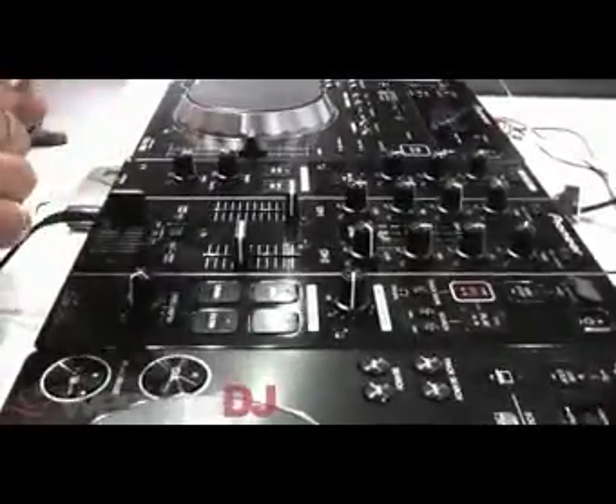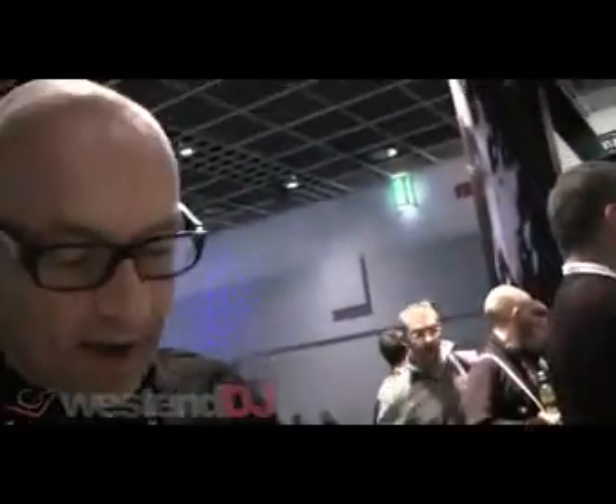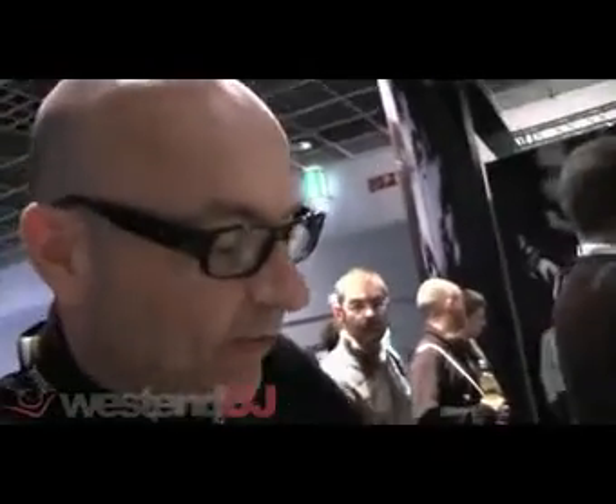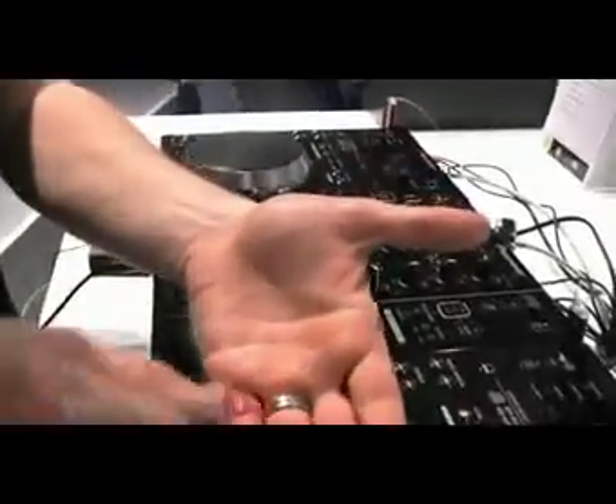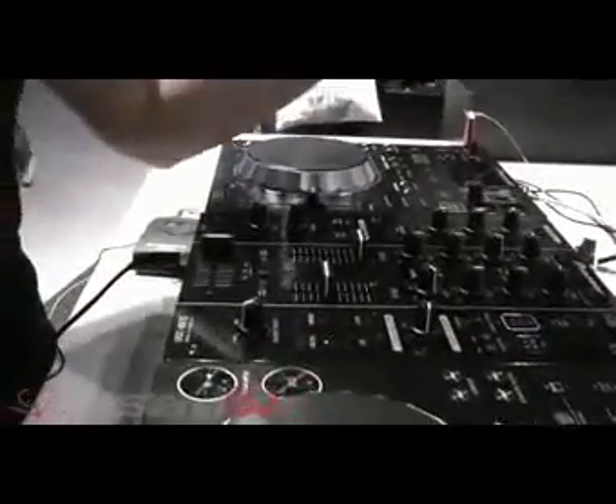It will record high quality WAV files. The other benefit of that feature, of course, is that you can plug in your Technics turntable into the mixer and really easily digitise your vinyl. So put your 12-inch single onto your turntable, it will record directly onto a USB device and convert that into a WAV file — so again, high quality audio.